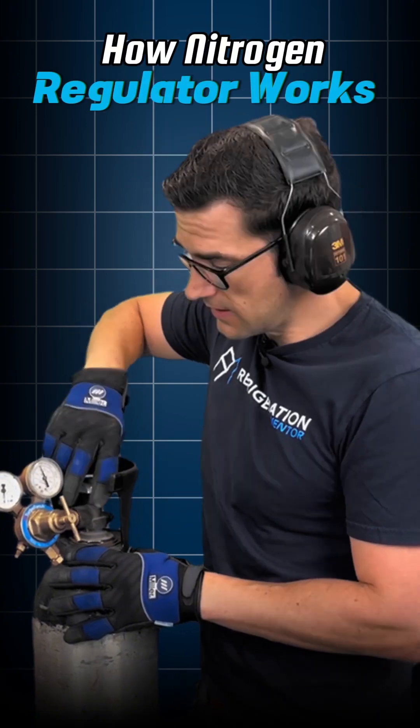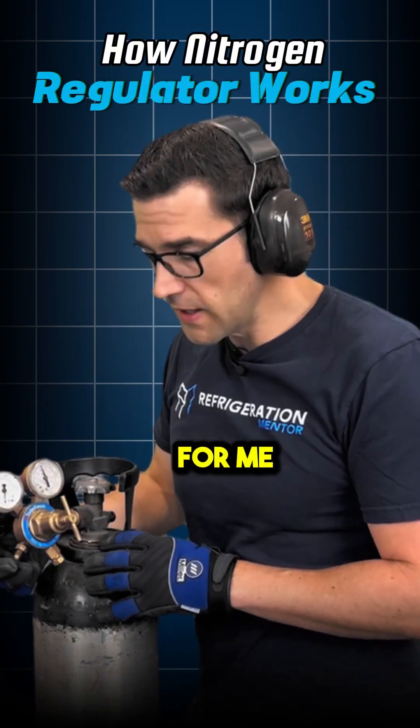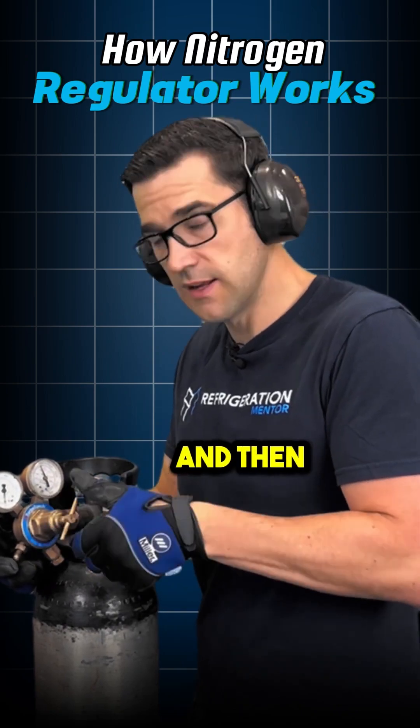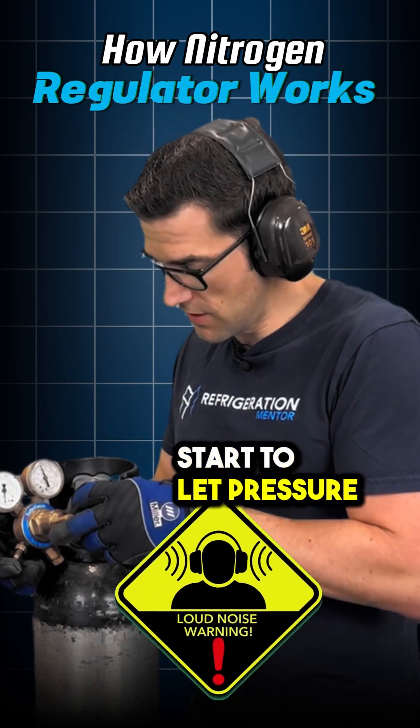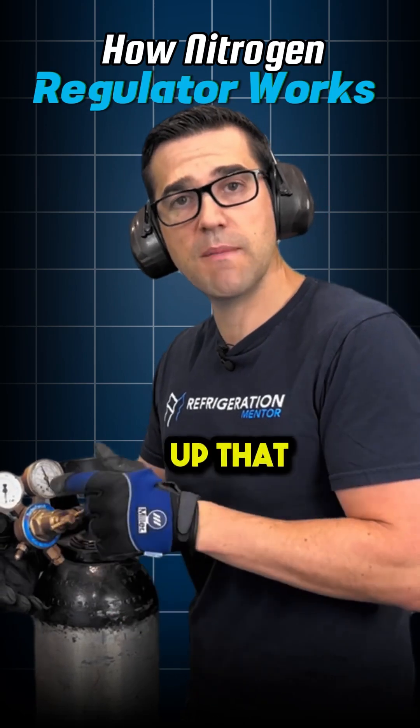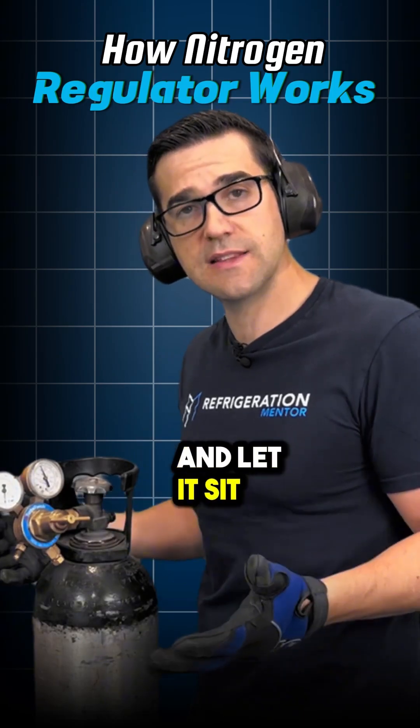When you open up the cylinder, now I've got pressure inside this gauge. For me to let pressure come out the outlet, I've got to turn it in, and then it will start to let pressure out. As you can see now, I would start filling up that system to get to the pressure that I need, and let it sit there.